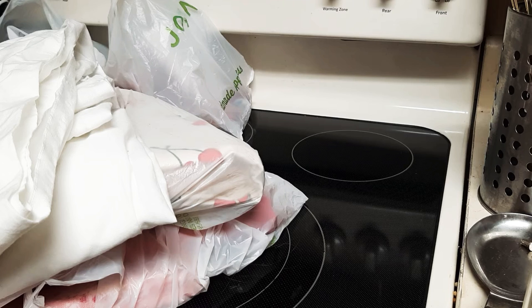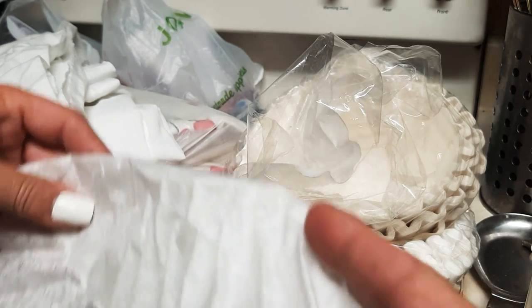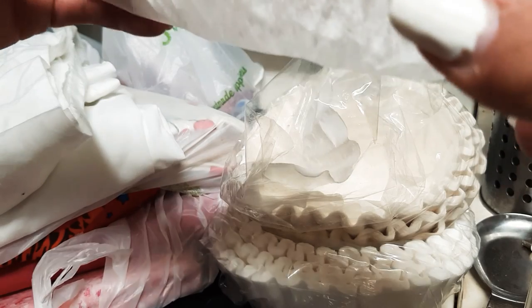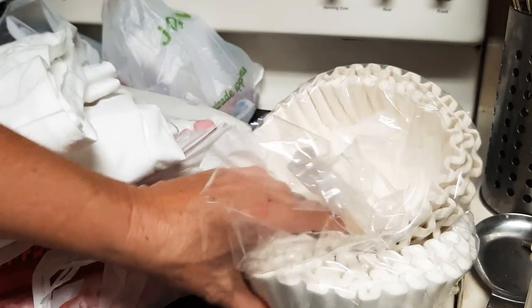Doctors and nurses are even using coffee filters as an additional layer under their mask — just fold it up and put it under the mask or in a pocket of the mask, then pull it out and throw it away. They're wearing one and two masks because they're supposed to take off their mask after every patient. If you go from one room to the next, take that mask off first, because the other person may not have coronavirus and you could give it to them.